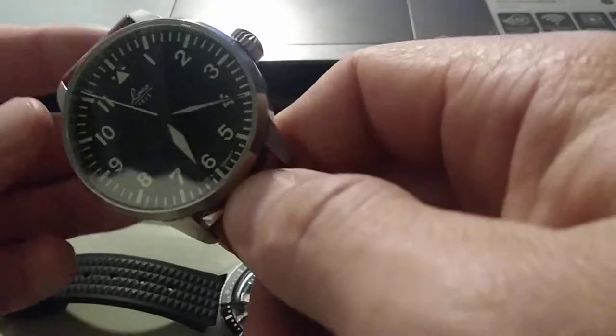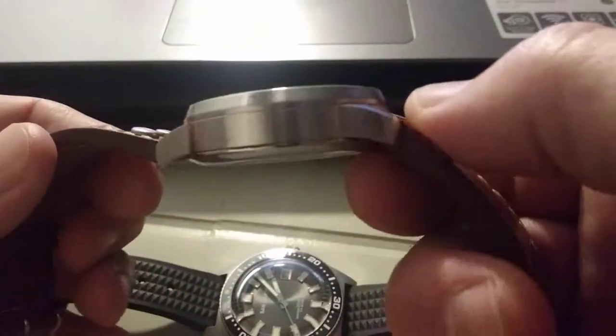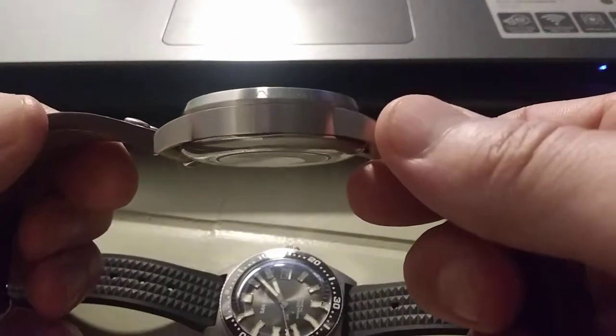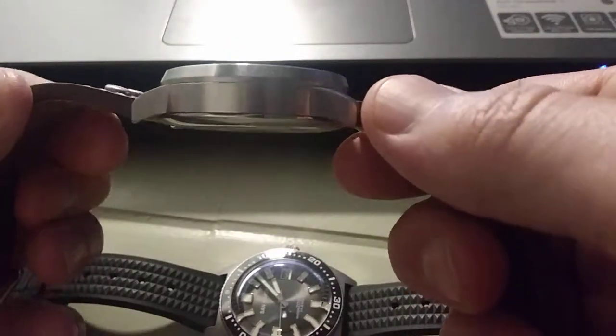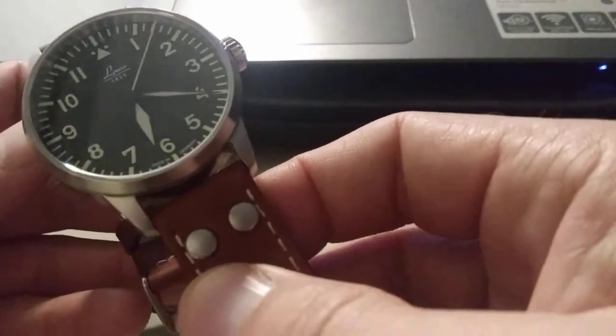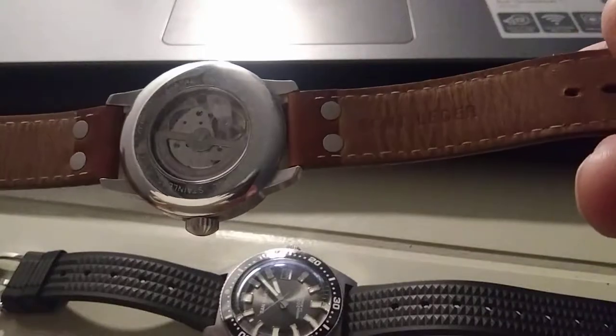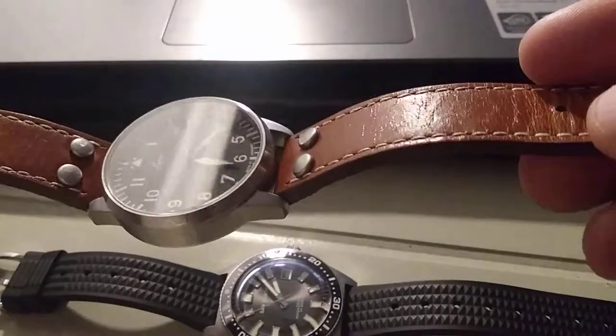It's a 42 millimeter case diameter, 12 millimeters thick, so it is kind of a thick watch. The lug width is 20 millimeters and it has this really nice leather strap that comes stock with the watch.